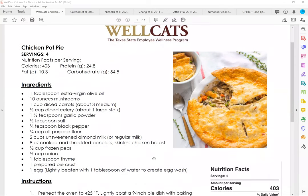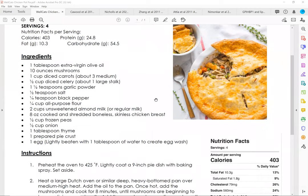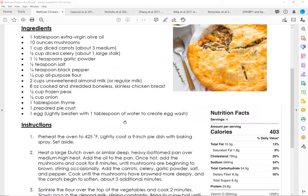Today we're going to be making a chicken pot pie. Calories per serving — there are about four servings in a container — is going to be 403 calories. Our protein is approximately 25 grams per serving, 10 grams of fat, and 54 carbohydrates. Ingredients we're going to be using include extra virgin olive oil, mushrooms, carrots, celery, garlic, pepper, salt, flour, almond milk, boneless chicken breast, frozen peas, onion, thyme, a pie crust, and some lightly beaten egg.